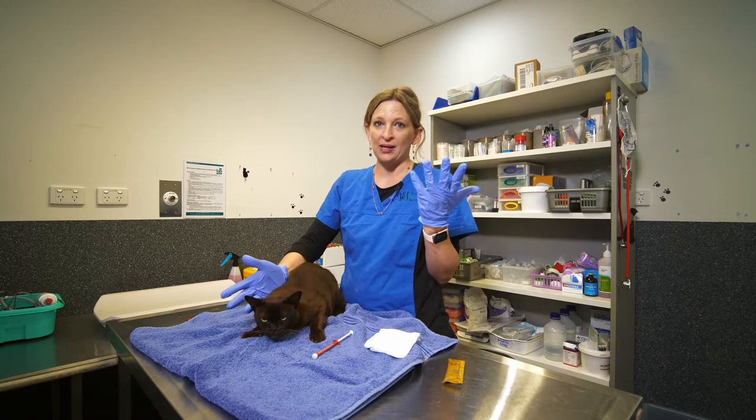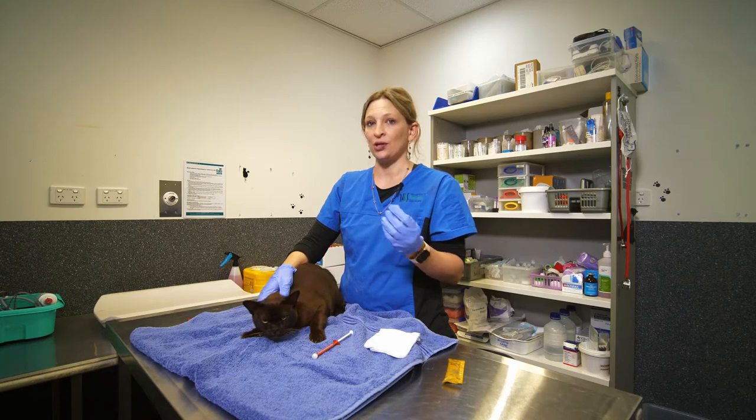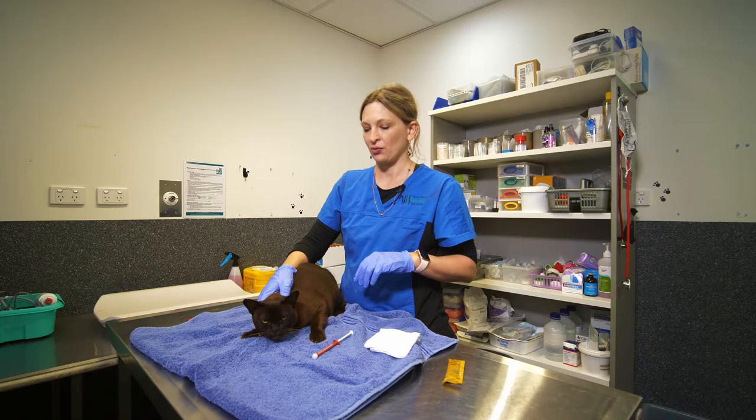What you can see is that we're wearing some gloves, so that's just to make sure that you don't absorb any of the medication through your skin.